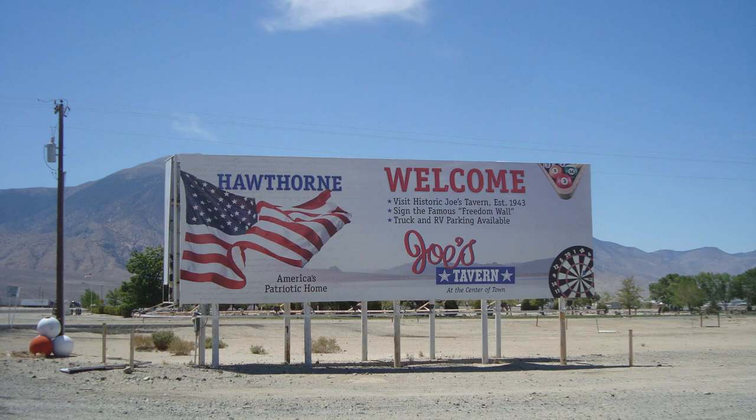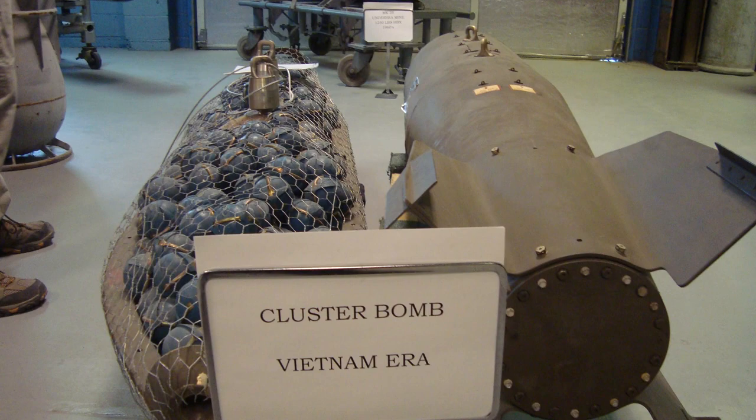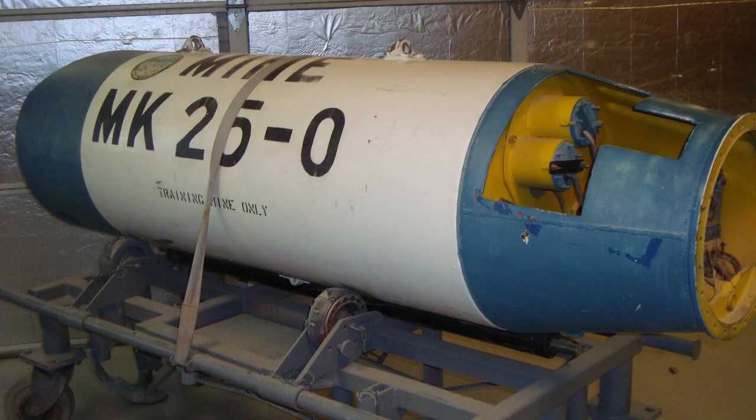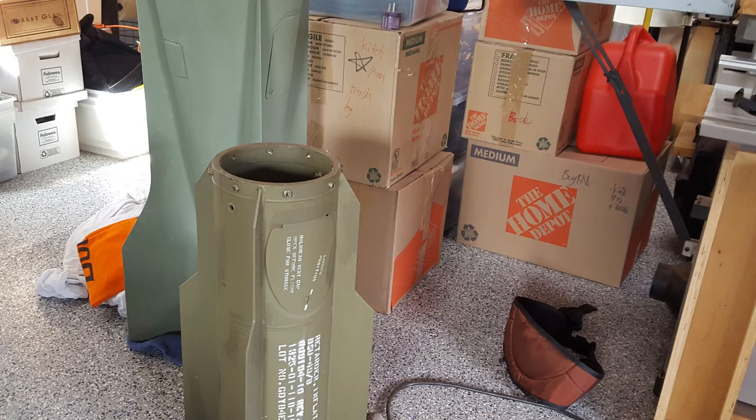Hi everybody! There's no doubt that we have visited some really interesting places over the years. I think one of Bob's favorite places was the Hawthorne Ordnance Museum in Hawthorne, Nevada. He just fell in love with a lot of the things that were in there when we went. Inside the museum they sell all kinds of unique things that you may never find anywhere else. Hawthorne, Nevada is a military town and if you've never been there it's a pretty interesting place to go see.